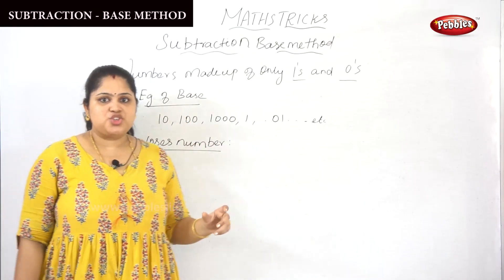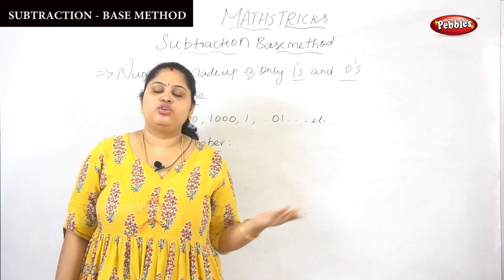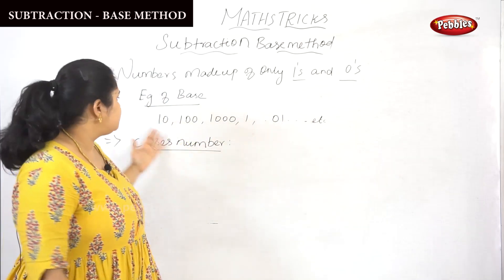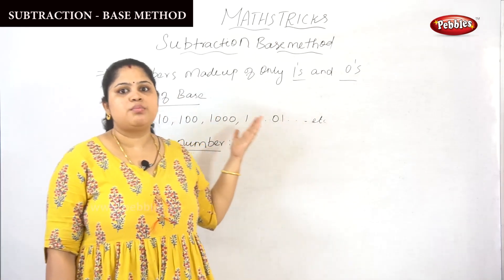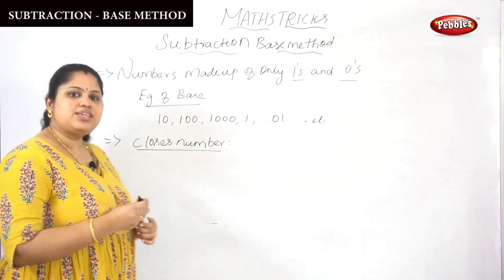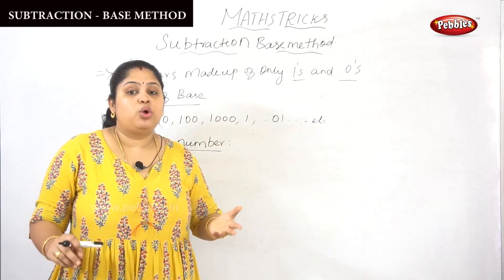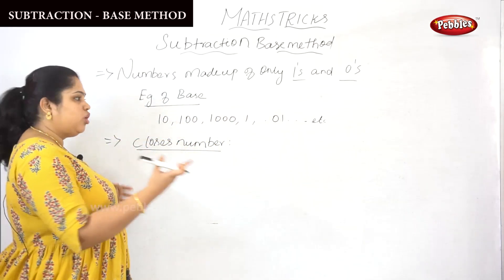This is the subtraction base method, which is definitely going to be very useful. Numbers are made up of only ones and zeros — these are what base numbers are. For example: 10, 100, 1000, 1001. All the base numbers are just made up of ones and zeros. The basic knowledge needed to perform subtraction in a base method involves the concept of the nearest, closest number.